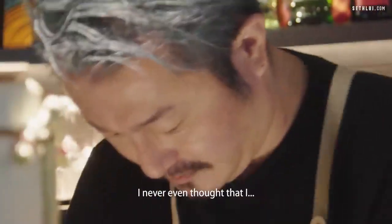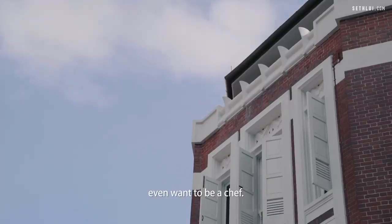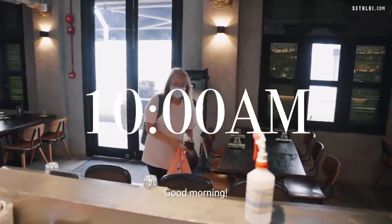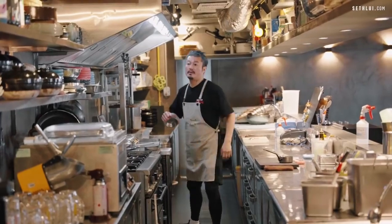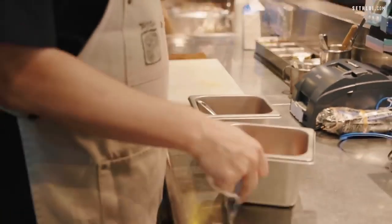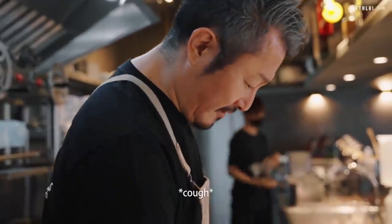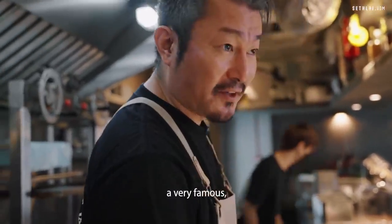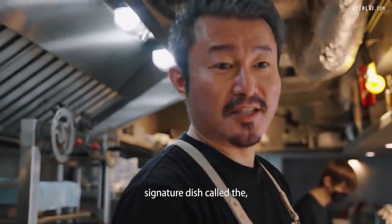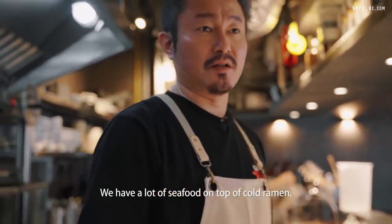I never dreamed or even thought that I wanted to be a chef. Good morning. Tobiko, this is Ikura, Salmon Roe. This is for our very famous signature dish called Cold Stoopy Ramen. We have a lot of seafood on top of cold ramen.